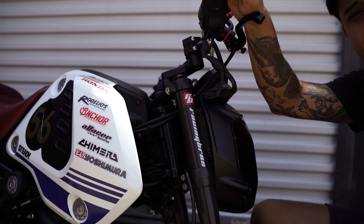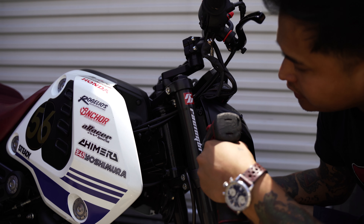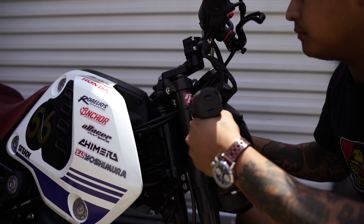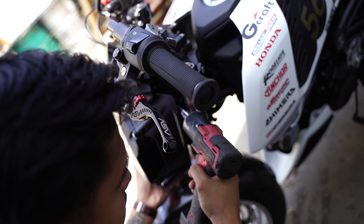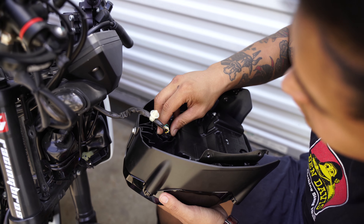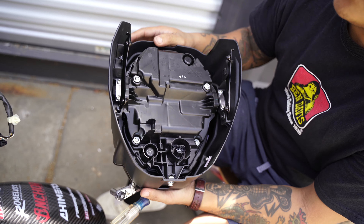For the majority of this installation we're going to need a five millimeter allen wrench — in this case we're going to use a trusty five millimeter attachment to our driver. You're going to want to disconnect the wiring harness.